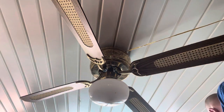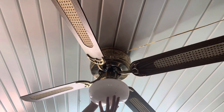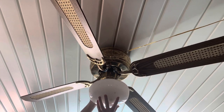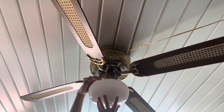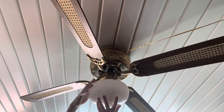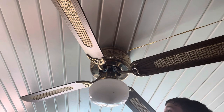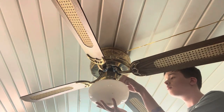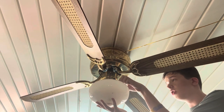All right, so this is how we remove a ceiling fan, and yeah this fan is very loose. I just want to be very careful with this. I'm posting this on YouTube.